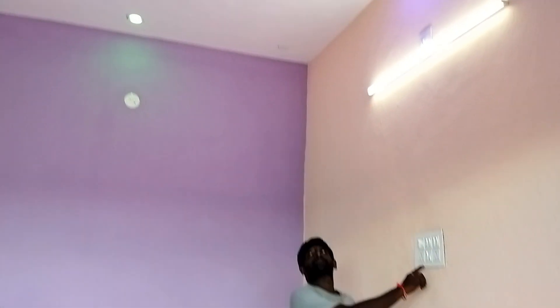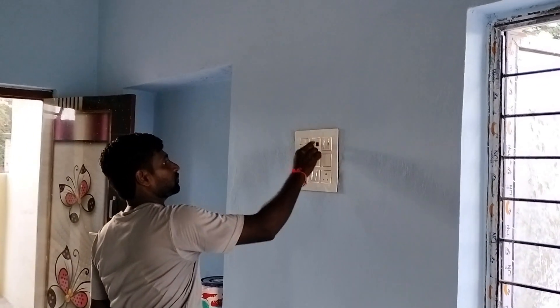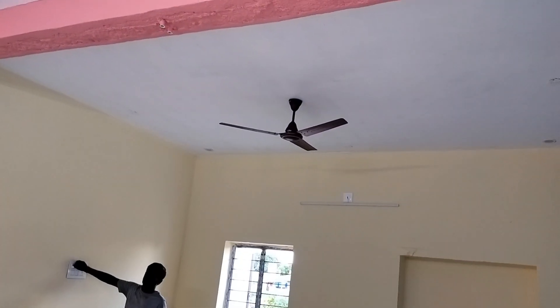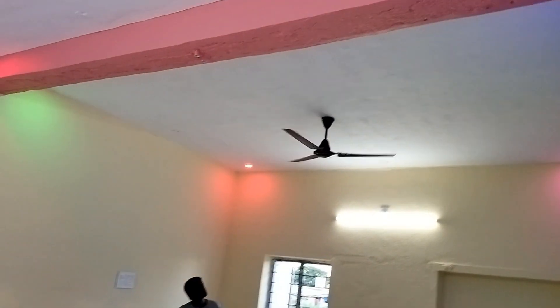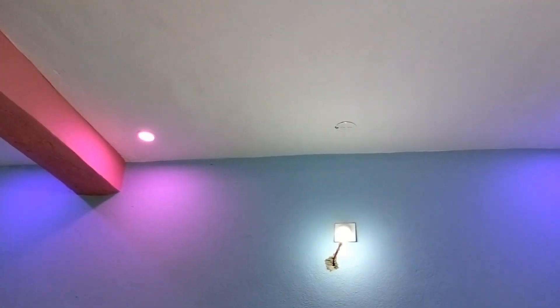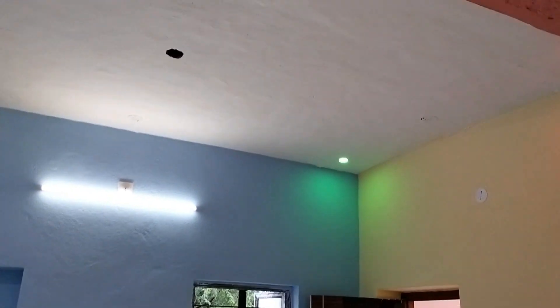If the connection is complete, the lighting is not complete. All of this, we can do it. This is the first thing to do with the front lights, and the front lights are completely complete.